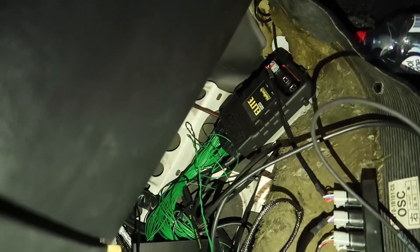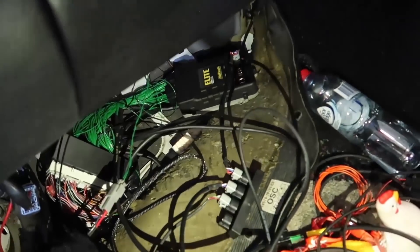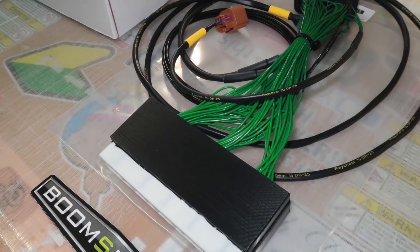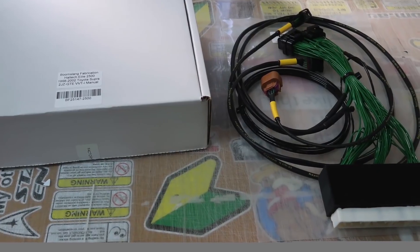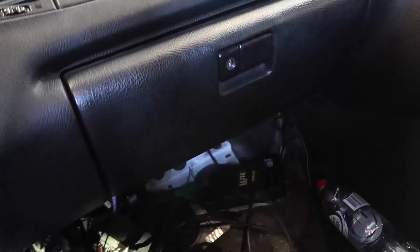This is a unique setup. We ended up hitting up Boomslang — you've dealt with those guys before as well. Effectively they just provide a patch loom that plugs into your factory loom. Unfortunately Haltech doesn't supply a loom for this particular model; they do for the older JZA80 non-VVT ones. This special pinout would have saved a couple grand worth of wiring, because that's quite a complex setup.